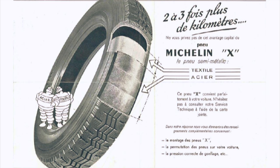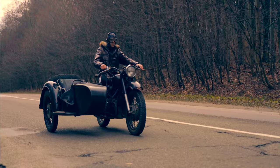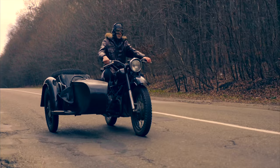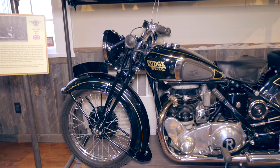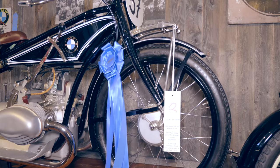Michelin would commercialize the idea for car tires in 1946, but radial motorcycle tires were not implemented until 1983, thus highly limiting motorcycle tires up until that time, by the fact that hard rubber had to be used so as not to overheat the tires. Bias-ply tires are still used for some motorcycle tires to this very day, with the advantage of being able to carry heavier loads, and thus used for touring motorcycles and Harley-Davidsons.